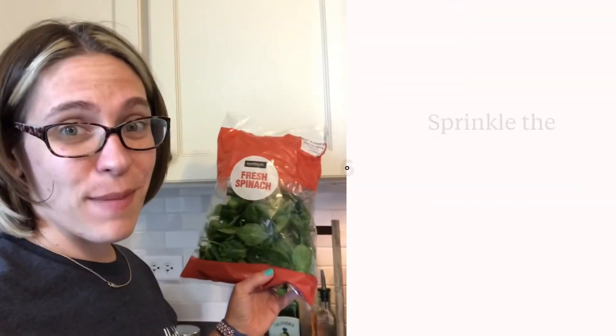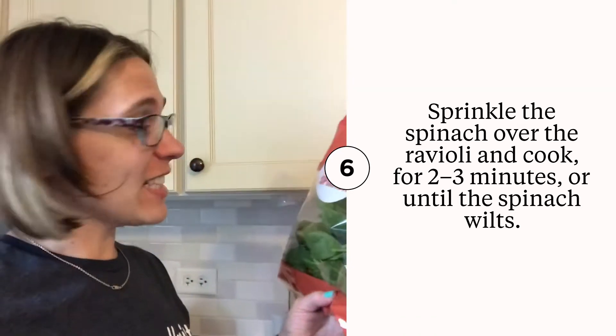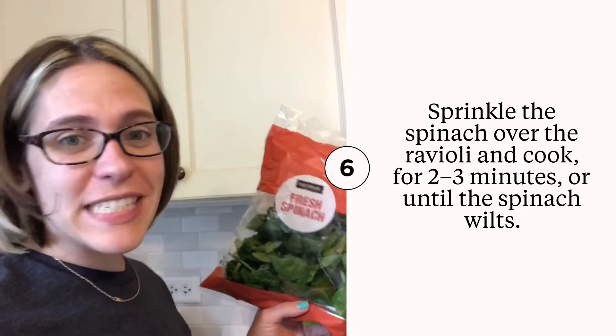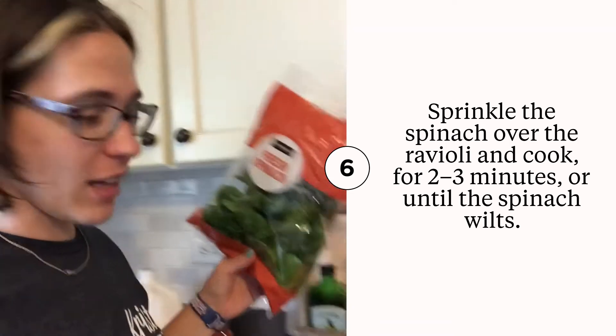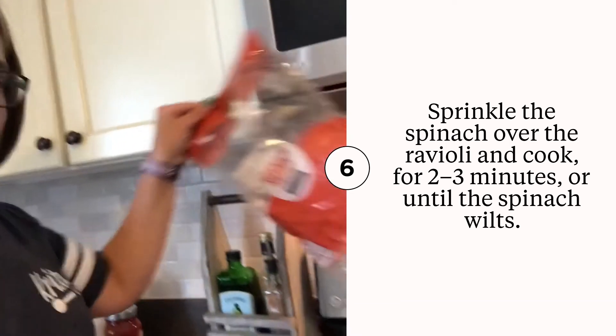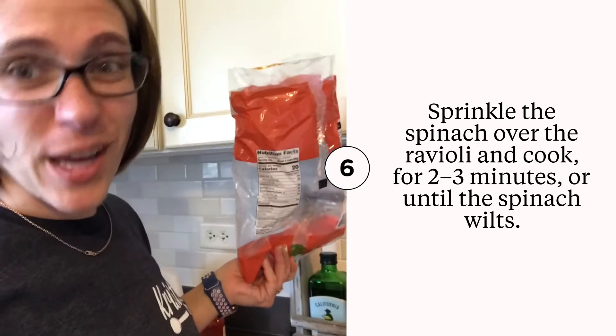And then my favorite part to any ravioli — fresh spinach. It says to add four cups and it seems really intimidating, but once you add it, it wilts down to almost nothing and it just adds all those extra vitamins. So let's add our fresh spinach to our ravioli and we're going to cook that until it wilts down for some extra yumminess.